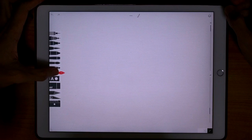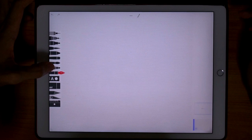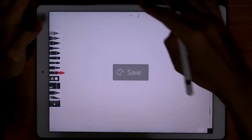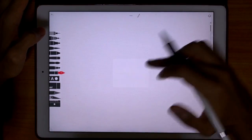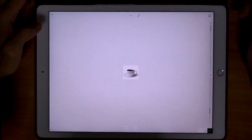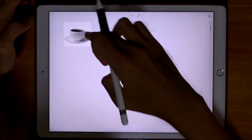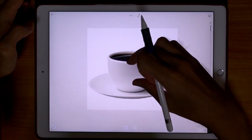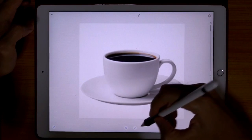Let's start off with Tayasui Sketches Pro. Press and hold to bring up the options. Let's create a new layer and I want to have a reference photograph of the cup. I think this will do just fine.